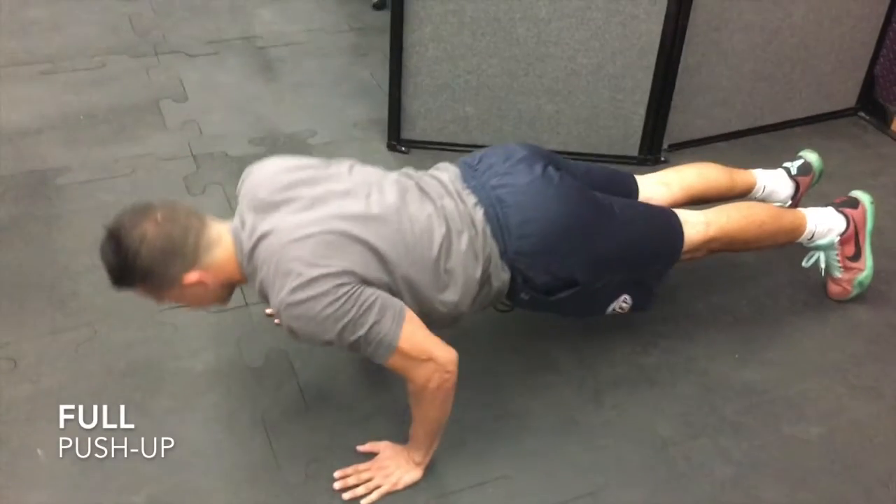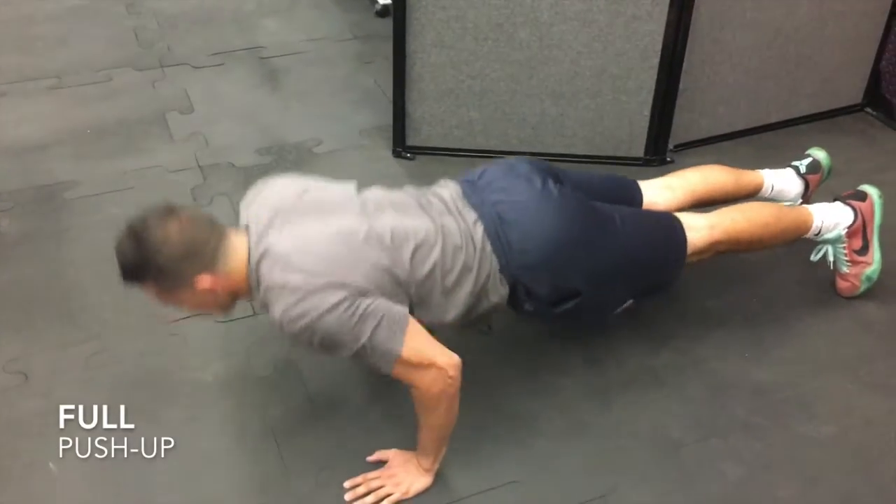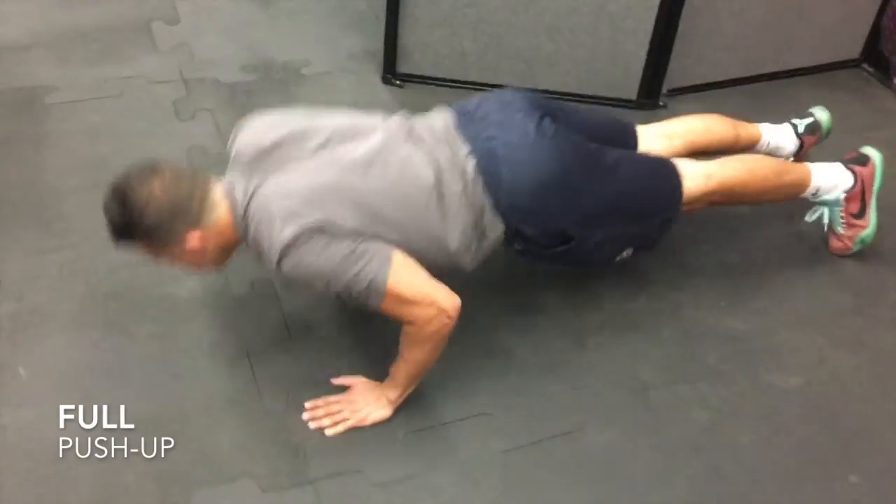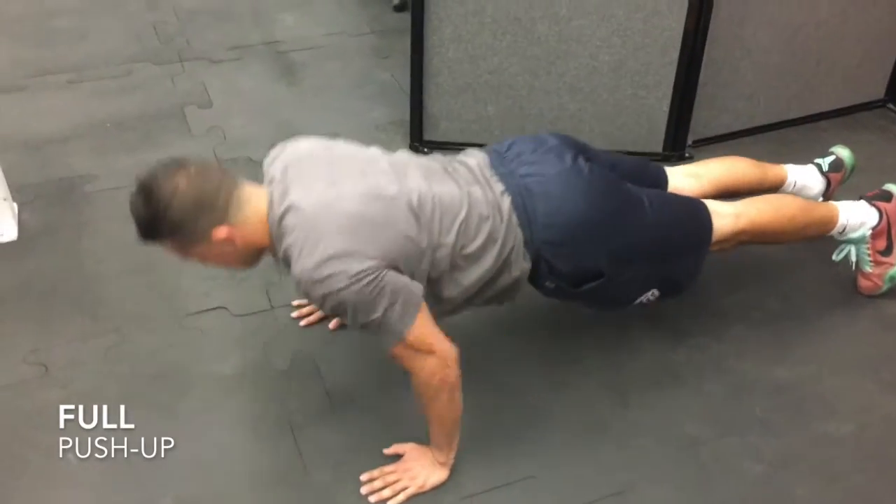The push-up test is administered starting in the standard down position with the hands pointing forward and under the shoulders, back straight, head up, and using the toes as a pivotal point. For the modified knee push-up position, legs will be together, lower leg in contact with the mat, with ankles plantar flexed, back straight, hands shoulder-width apart, head up, and using the knees as a pivotal point.